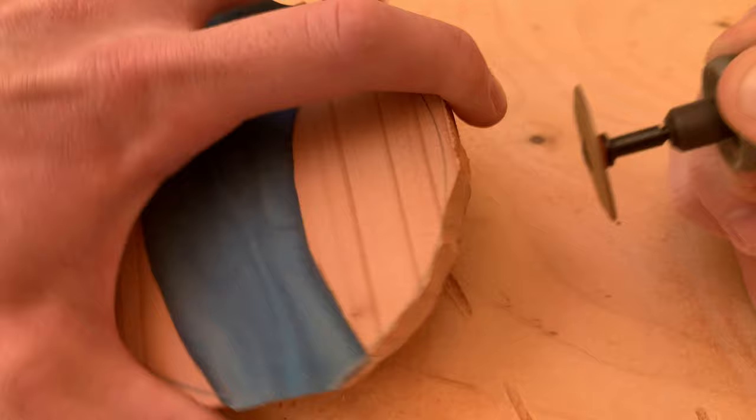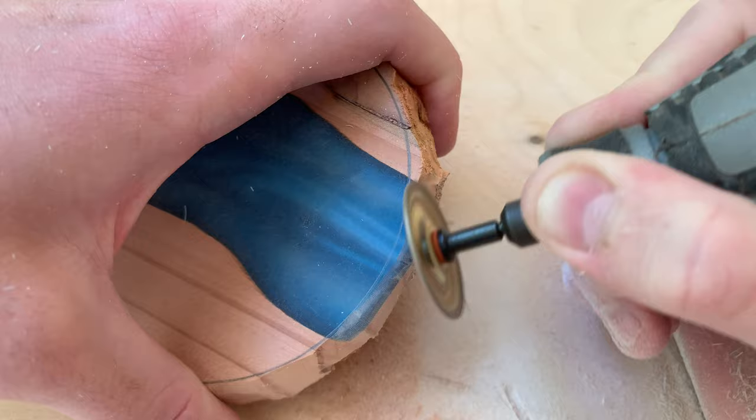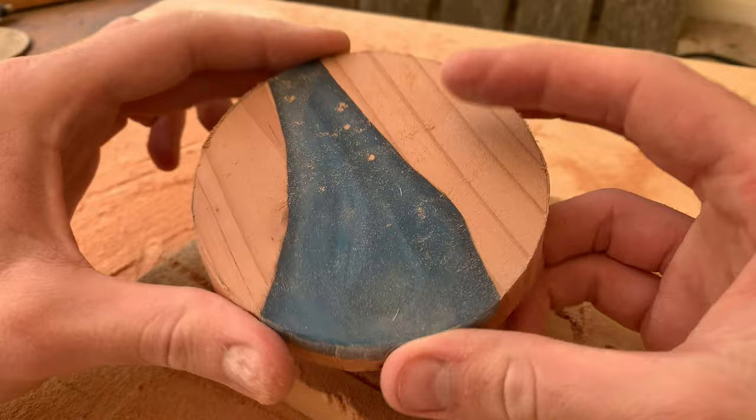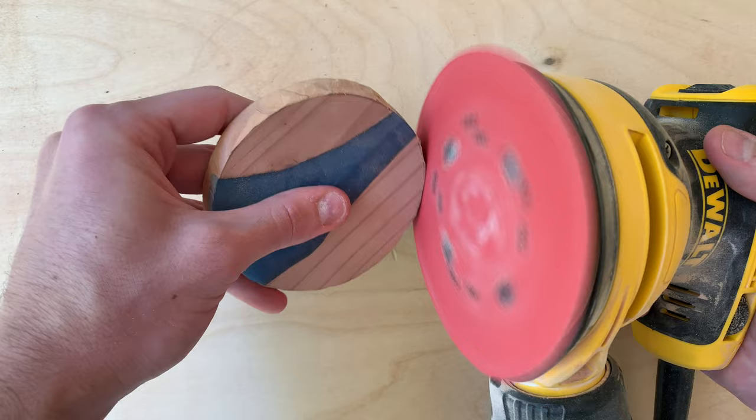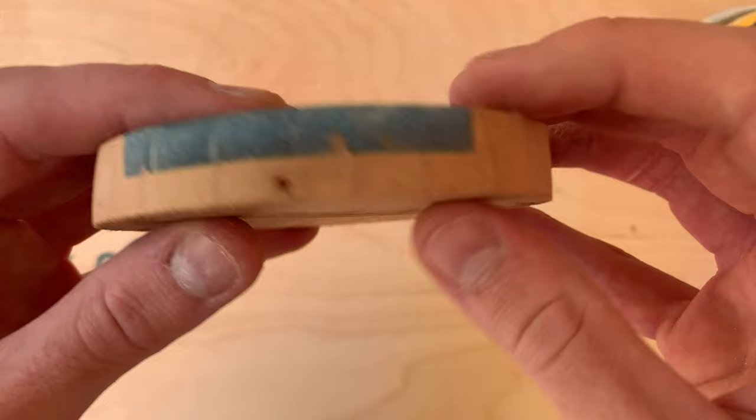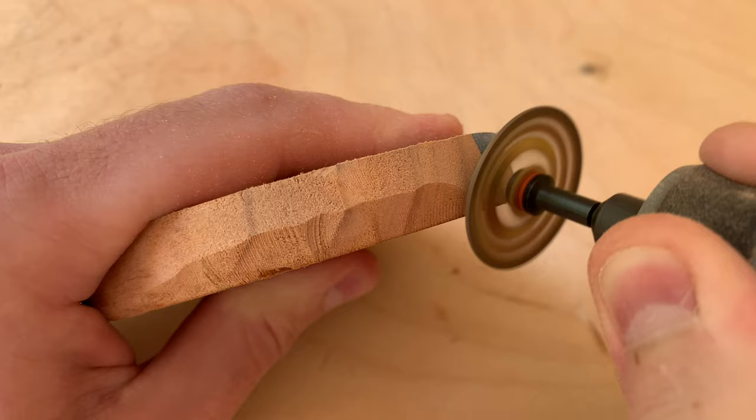If you like this video, please subscribe to the channel to keep getting content like this — I like building this community of people interested in power carving. Back to the video: I cleaned up the rounding with 200 grit on the orbital sander for all the coasters. It looked a little dull and plain after shaping, so I wanted a little bevel on the base. I used the 801 again for that — a simple 45 degree angle taking away about a centimeter of material.